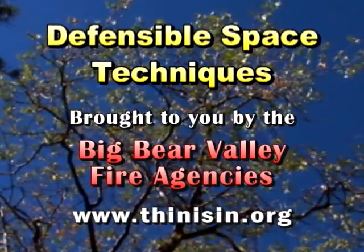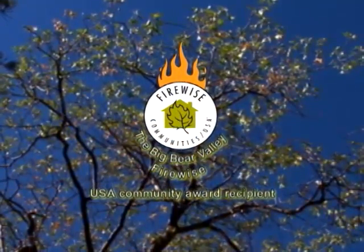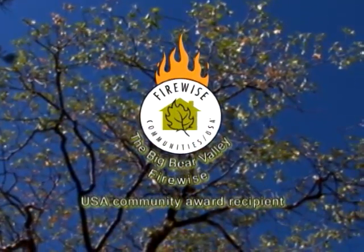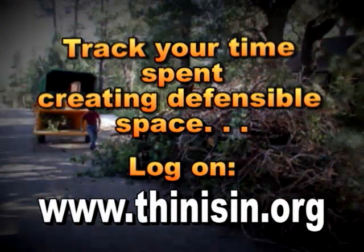These defensible space techniques are brought to you by the Big Bear Valley Fire Agencies. Big Bear Valley is a FireWise USA Community Award recipient. Help us this season by tracking your time creating defensible space. Log on to thinisin.org.